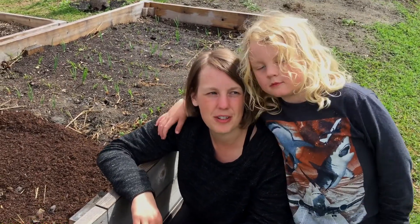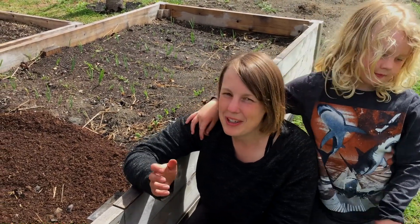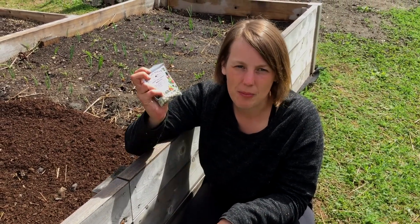Hi everyone, my name is Brittany McLean. I'm the Environmental Coordinator with the City of Fredericton, and this is my gardening assistant Hayden. We're bringing you another video in the City of Fredericton's gardening series this week. Today we're going to talk about planting seeds.